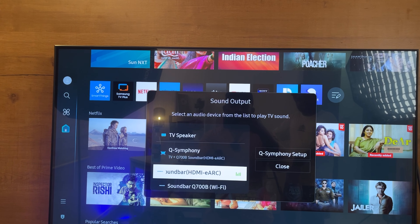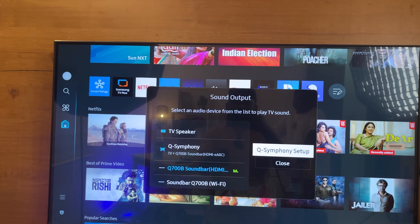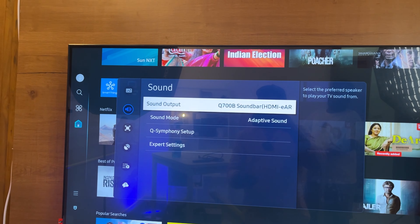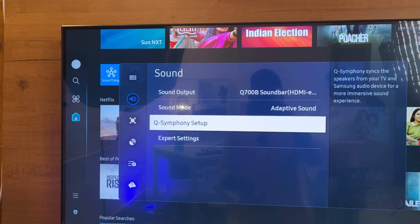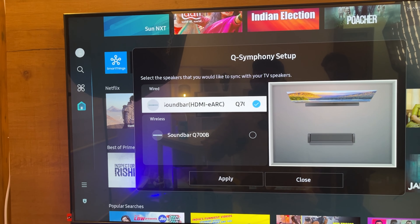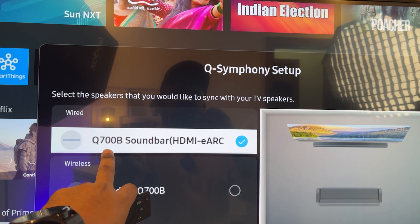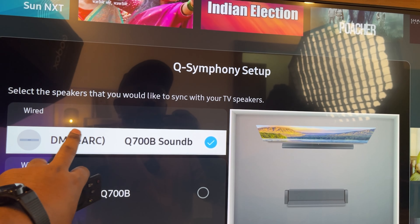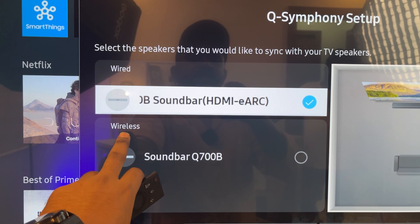You can click to the right to get HDMI or eARC. Then select and confirm. You will have the Q-Symphony setup. You can set up Q-Symphony here. Click on Q-Symphony — you have two options. You can use HDMI eARC with the Q700B soundbar via HDMI eARC.